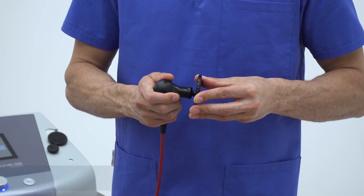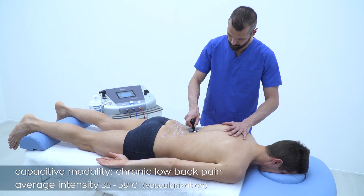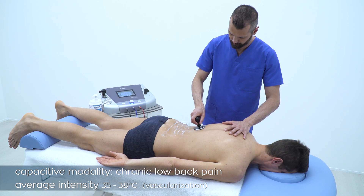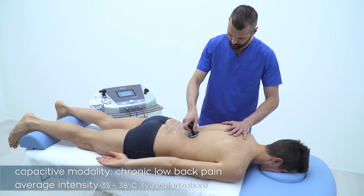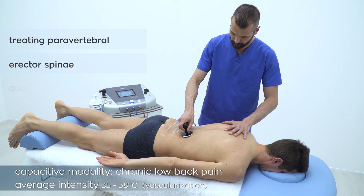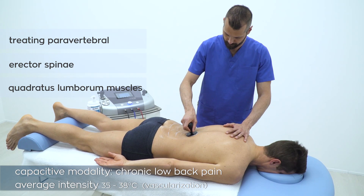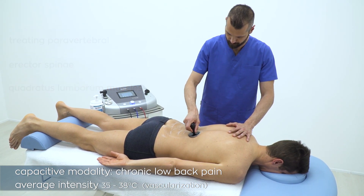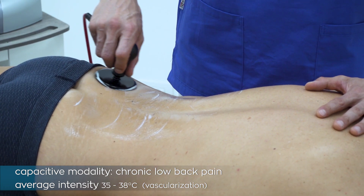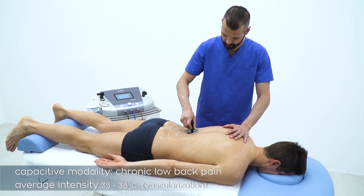We'll start the treatment with the capacitive mode, easily selectable from the quick start menu. We bring power to 40 percent of emission and start treating the paravertebral erector spinae and quadratus lumborum muscles, which are often involved in this dysfunction.